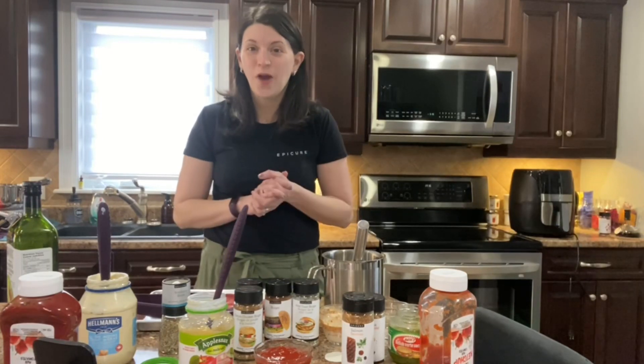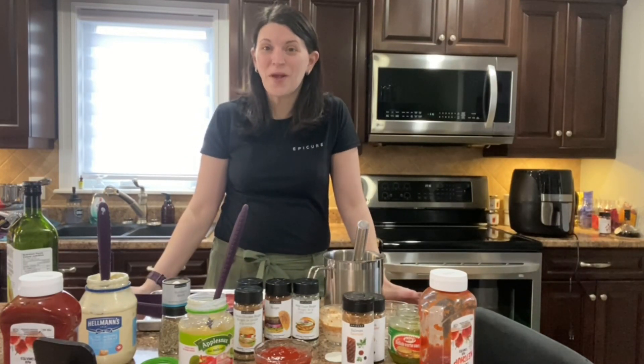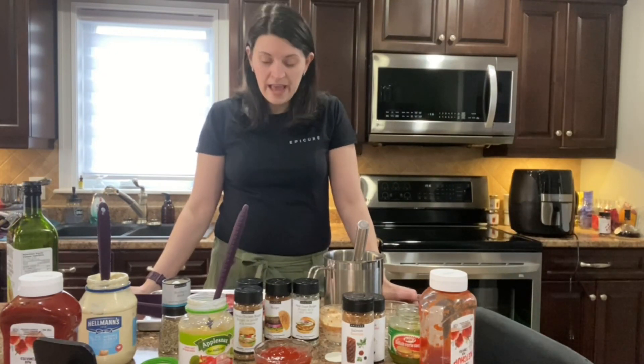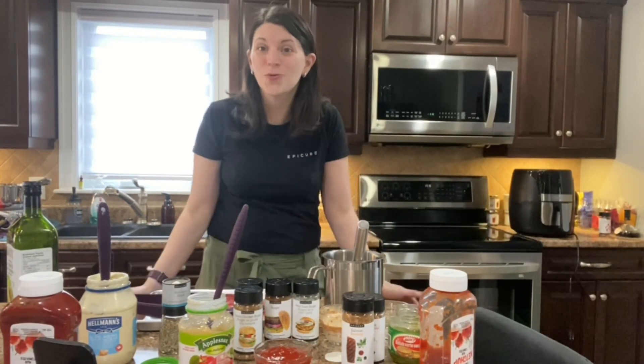Hi everybody, my name is Melanie Hachet and I'm an executive director with Epicure. Today I wanted to show you a couple of products that we have returning in the new catalog for summer, as well as new products that are brand new this season, while I'm preparing my supper tonight.